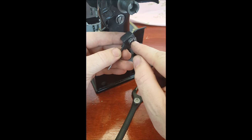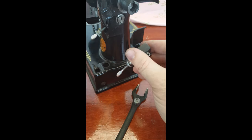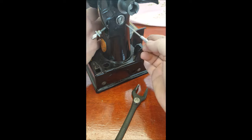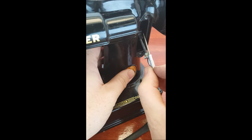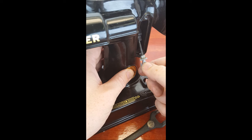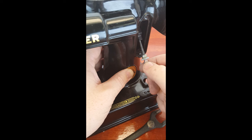Usually if it's loose, just tightening this will take care of it and adds a little pressure. But if it's stiff, it's usually because oil has been put back here and on the inside, and that oil has turned into varnish, making it hard to adjust. So the first thing you want to do is clean it a little bit.